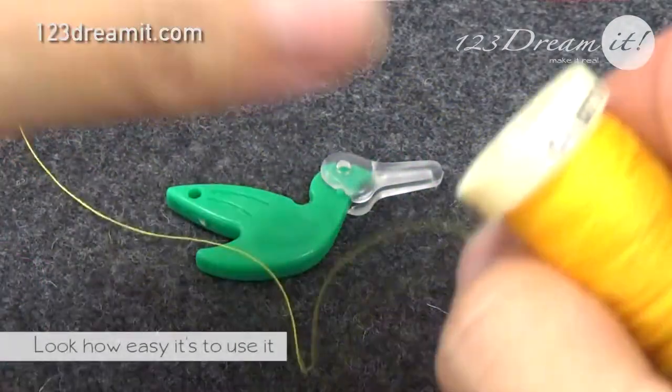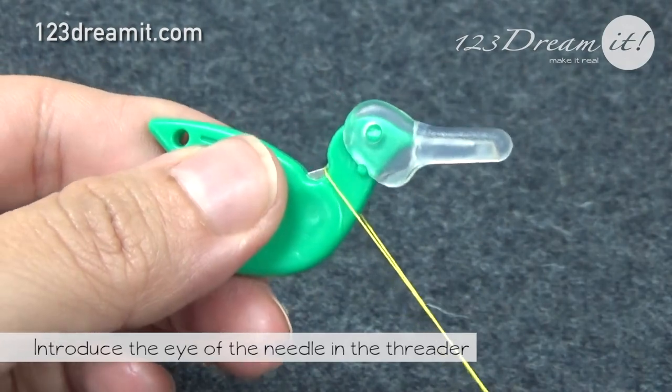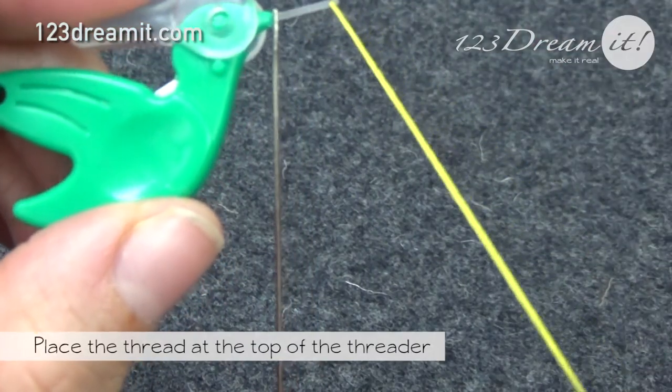We're going to show you how easy it is to use it. First of all, introduce the eye of the needle into the needle threader — that is the peak of the bird. Insert the wire into the eye of the needle and slide down into the groove.